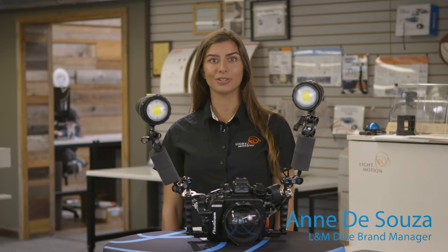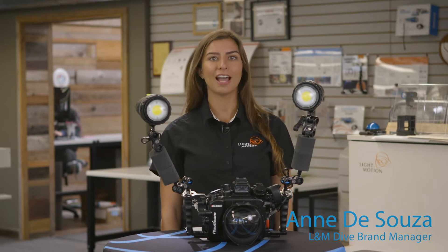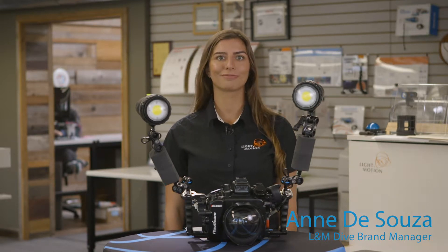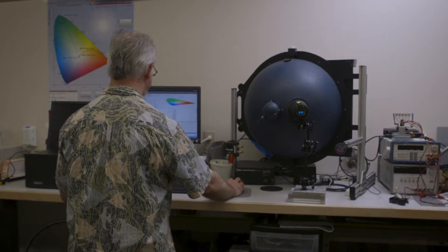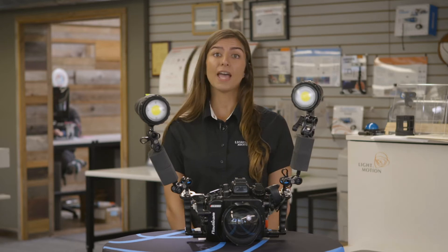Hi, I'm Ando Souza, underwater photographer and dive brand manager at Light Emotion. Every light can claim certain specifications. However, not all lights meet what's advertised.